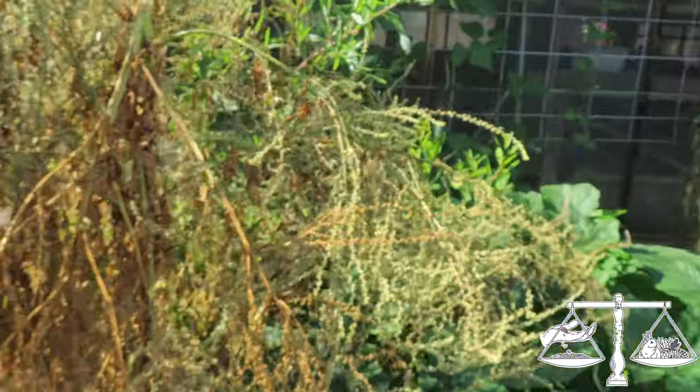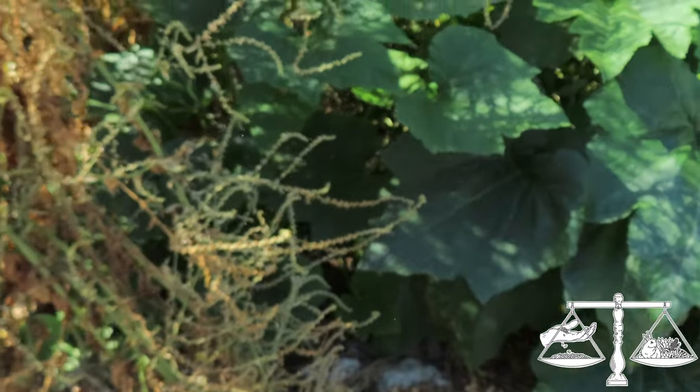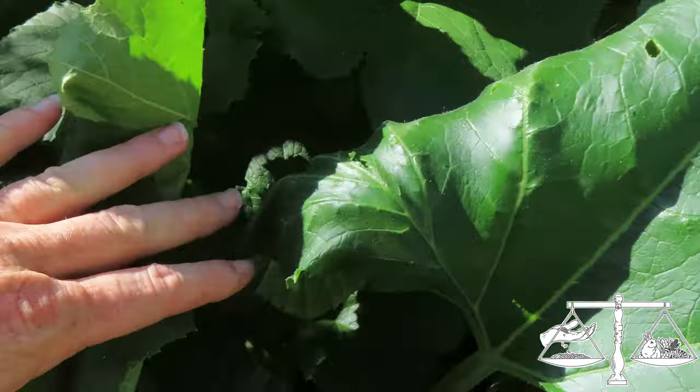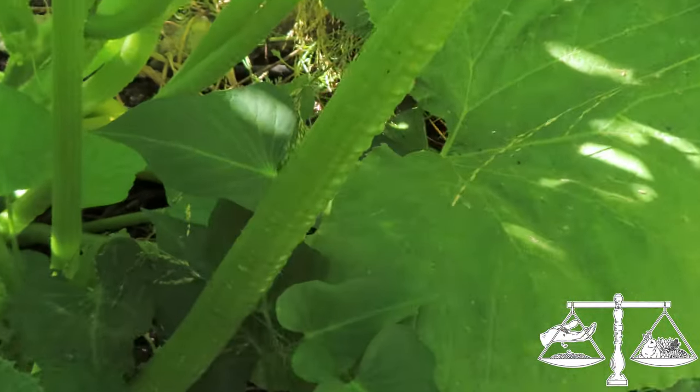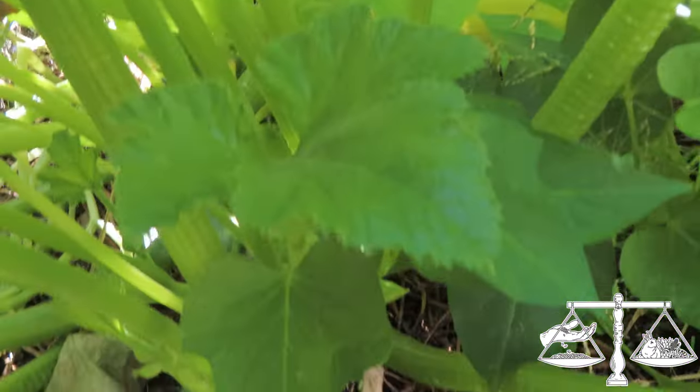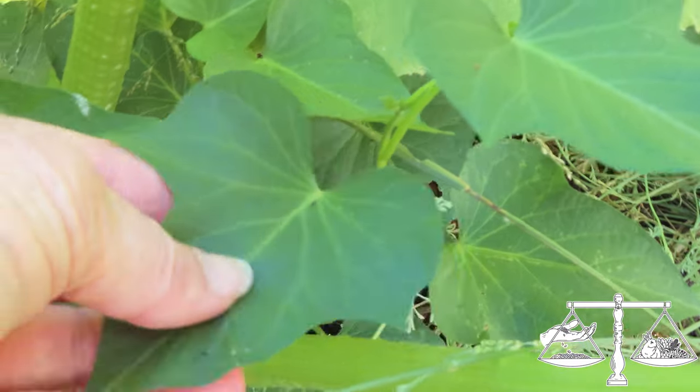Over here is a sweet potato bed — there's also a volunteer squash from last year with seeds, looks like a hybrid of zucchini and crookneck, doing pretty good. These are sweet potato leaves — you can eat the leaves. I have a video on how I cook the leaves, so check that out.